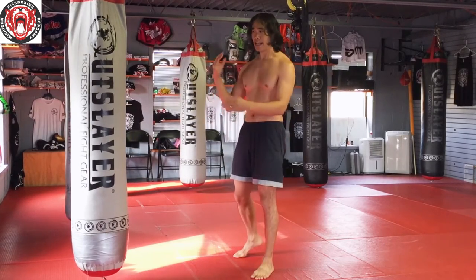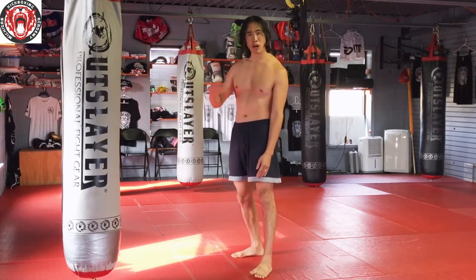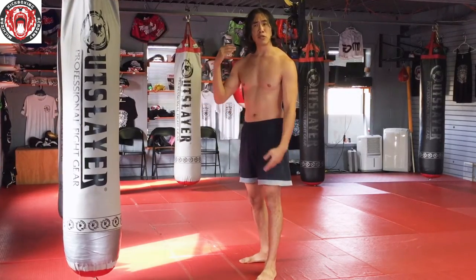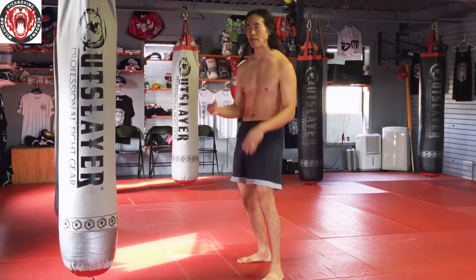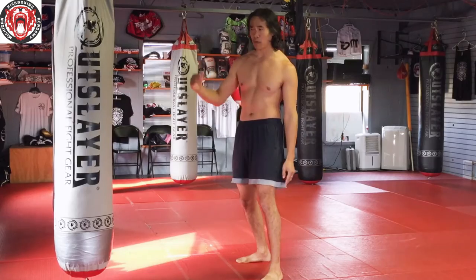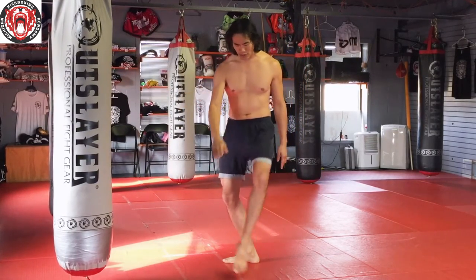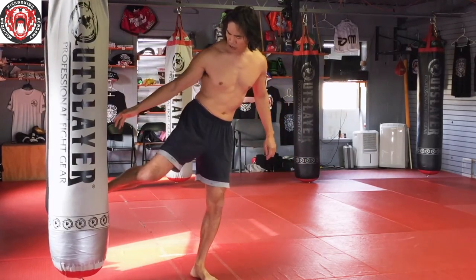You'll often see people kick the heavy bag with the instep of their foot remarkably hard, and you might want to get to that right away — especially if you already have done a lot of Muay Thai or MMA and are generally athletic and pretty tough. But let's think about what kicking with the instep of the foot really looks like against a hard target.